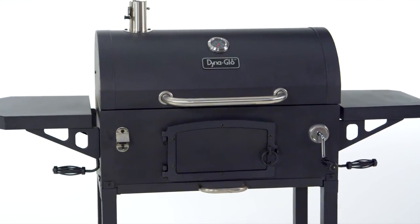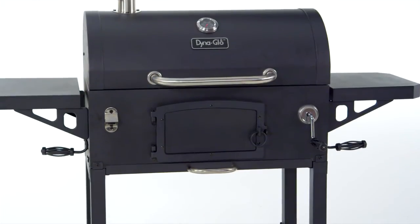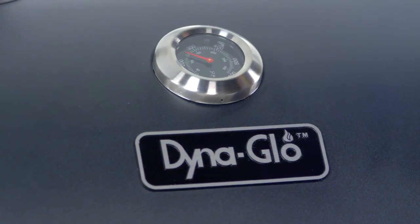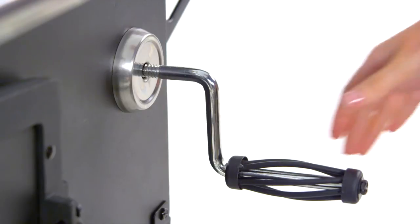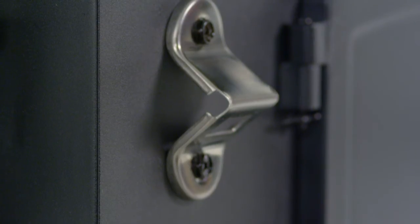In addition to being easy to use, this grill is also stylish with a black powder coat finish, a decorative temperature gauge with stainless steel bezel, a chrome plated charcoal crank with bezel base and steel wire handle, and a stainless steel bottle opener.